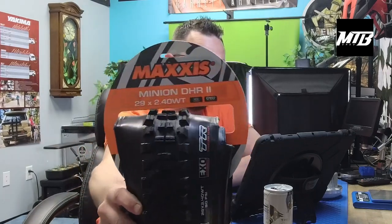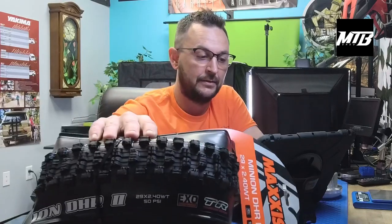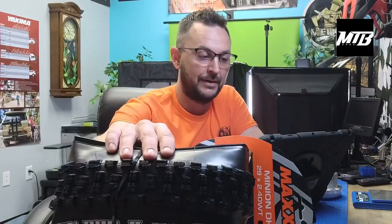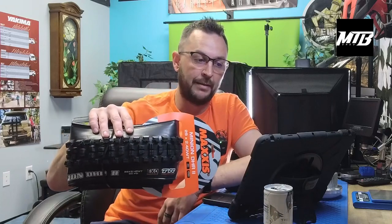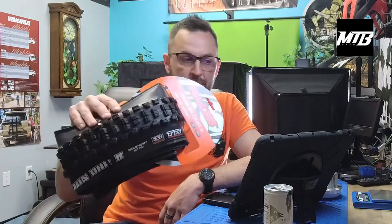We've got another Minion — this is a DHR. Most popular rear tire is a 2.4. I noticed most people are running 2.5s and 2.6s, but we had a hole there. So again, these are kind of just stocking orders.